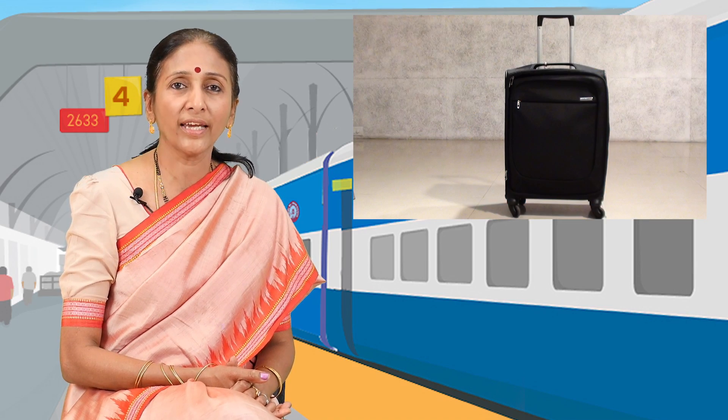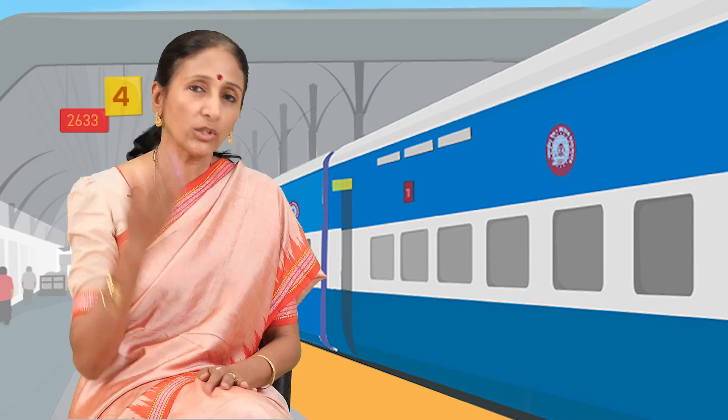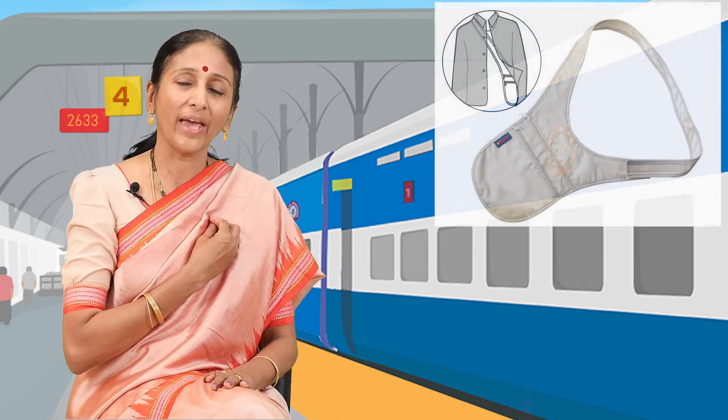A pull-along suitcase will really help you in carrying your luggage in an easy and convenient manner. Don't keep any valuables in your backpack; instead, put all your valuables in a pouch or in a safety belt and wear it right underneath your clothing, outside the sight of any pickpockets.